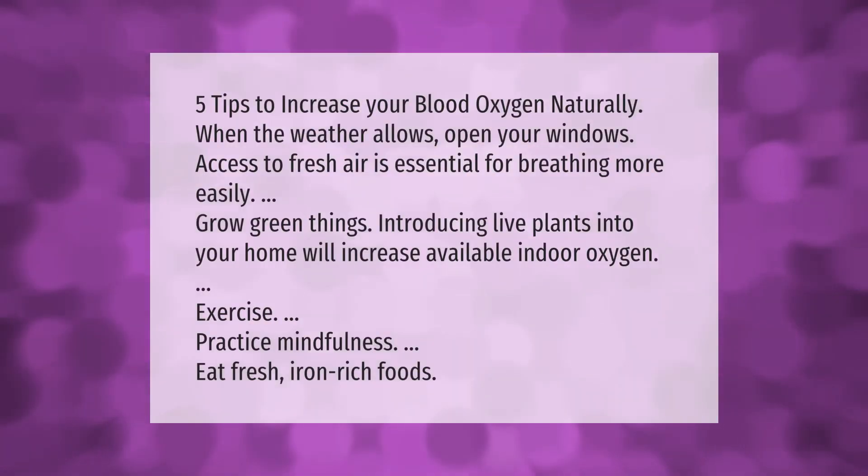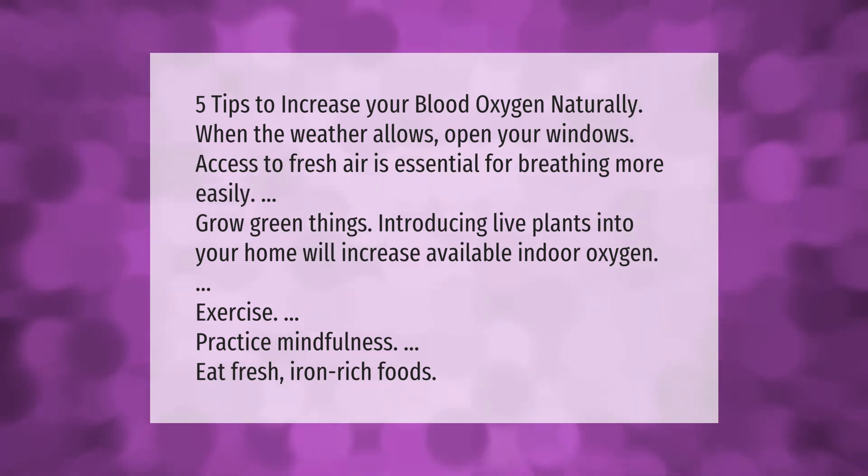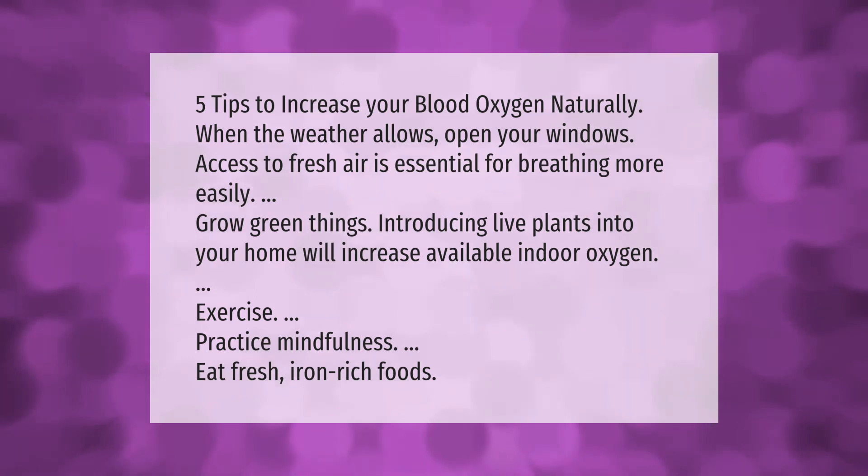Five tips to increase your blood oxygen naturally: when the weather allows, open your windows — access to fresh air is essential for breathing more easily. Grow green things by introducing live plants into your home to increase available indoor oxygen. Additionally, exercise, practice mindfulness, and eat fresh iron-rich foods.